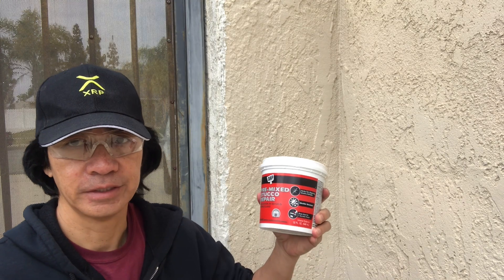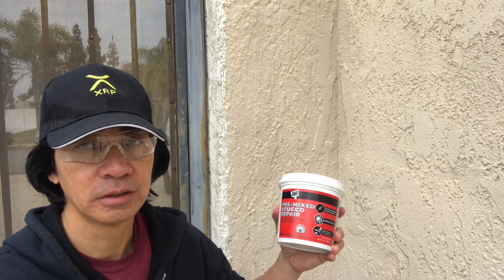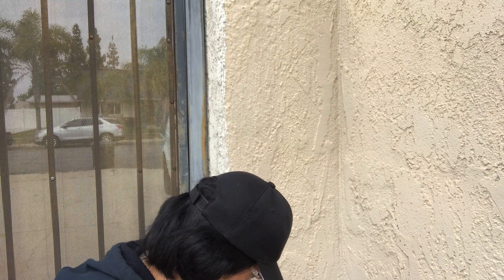Now that I've put the caulking on the cracks, I'm just going to wait a little bit till it dries out. Once it's dry, we can add the pre-mixed stucco over the caulking to cover up the cracks.